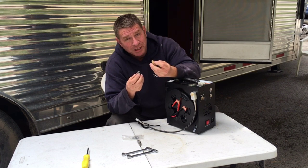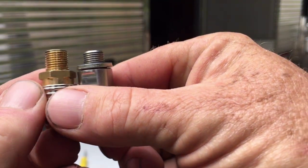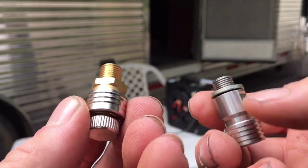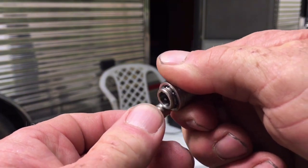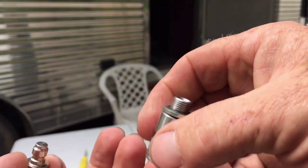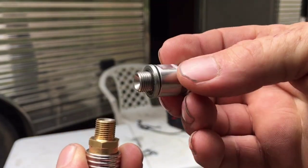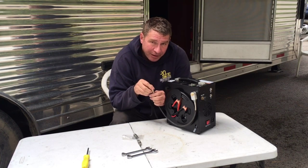FX uses a British standard parallel pipe thread, which pretty much everybody in the air gun industry uses. But what this compressor uses is a 10mm by 1mm thread. The threads are completely different — it's some proprietary type. If you stick their plug into the fitting it's loose and would leak air. And there's no adapter that goes from a 10mm by 1mm thread to British standard parallel pipe. That's problem number one.